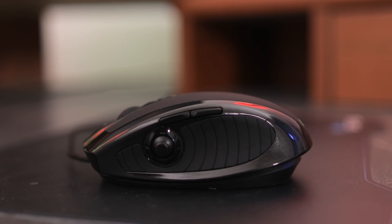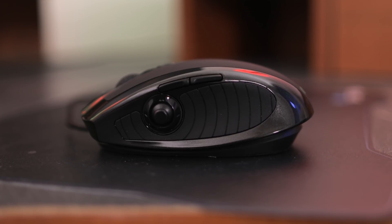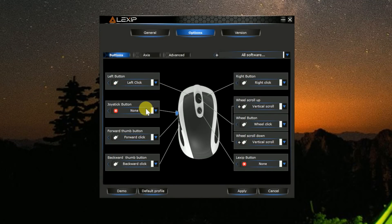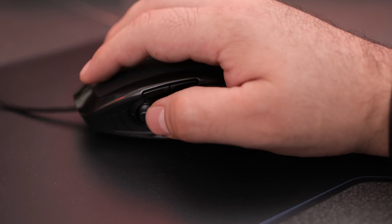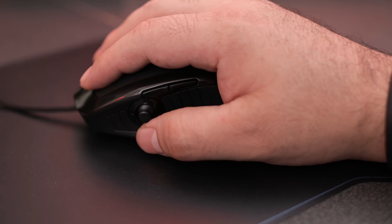There are also two more buttons located on the left-hand side, as well as a two-axis joystick, and all the buttons on the mouse can be programmable. Programming these buttons is also very easy, but to do so you'll need to go over to their website and download the software. Having two joysticks built into a mouse is something very unusual and actually pretty cool.